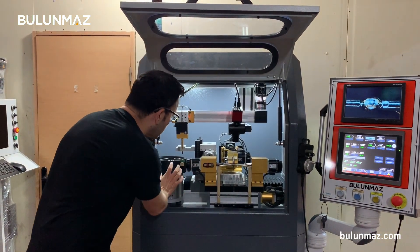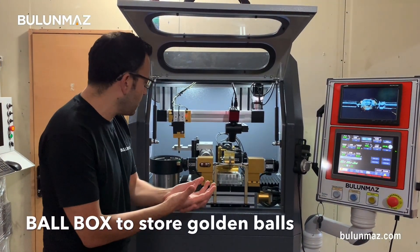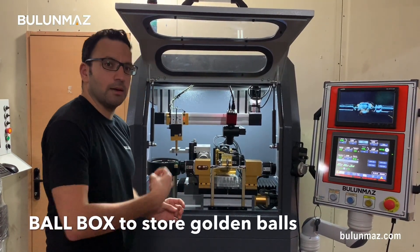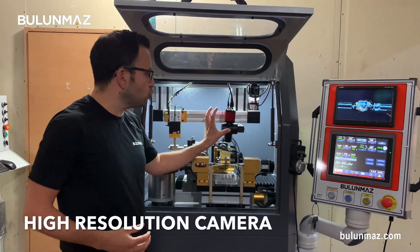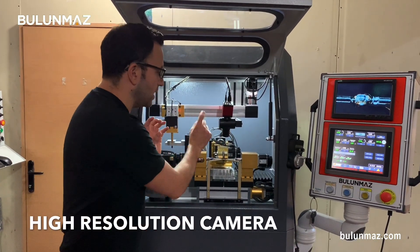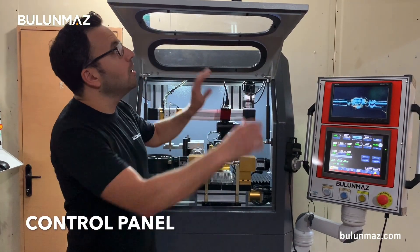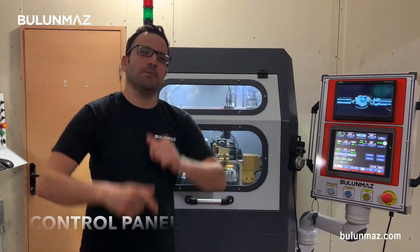Then I will introduce you the ball box. It has a little vibration — it holds the balls and that pneumatic head comes and picks up the balls one by one and brings them to the machine. Next, I will introduce our camera, which is really important because it needs to be high resolution so you can see the ball in operation. And finally, I will introduce our control panel and how easy it is to use our PLC ball cutting machine.